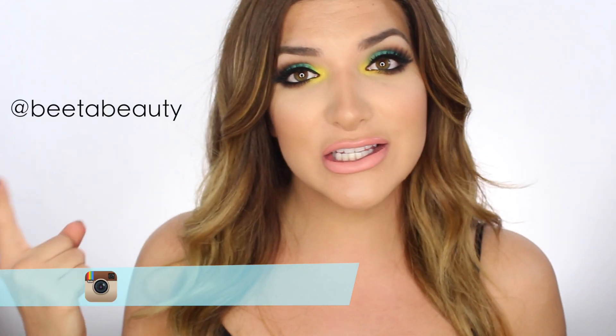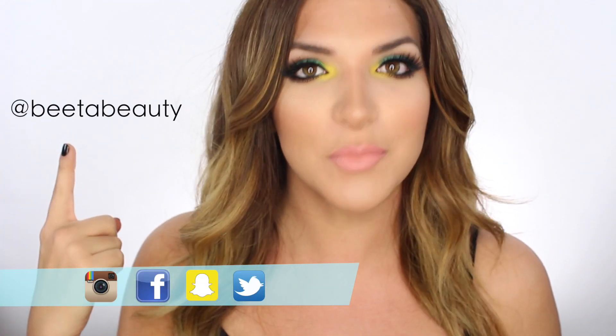So we decided to do a summery girls night out look for you guys. I'm going to do this colorful look I've got going on on my eyeballs. I know color can be really intimidating to rock, so I just wanted to show you guys that it really isn't — you can have fun with it. To make the look more wearable, I threw in some warm neutral colors. If you get inspired and want to get colorful, don't forget to tag me, hashtag BeataBeauty on Instagram. And if you're not already subscribed, make sure to subscribe. You can find me on Instagram, Facebook, Snapchat, and Twitter, all under BeataBeauty.